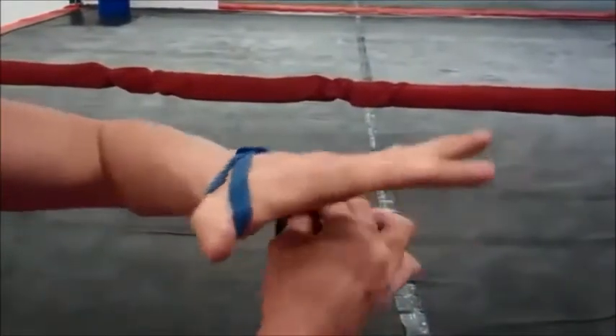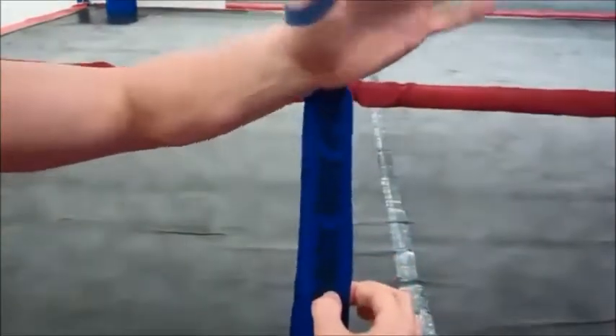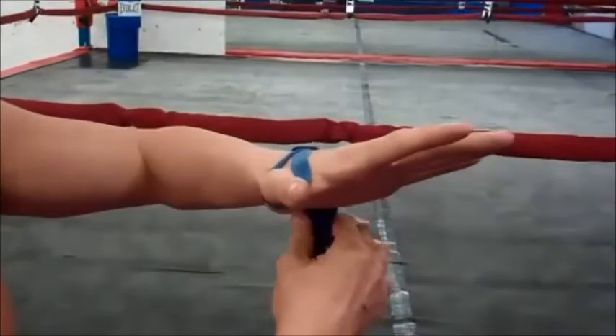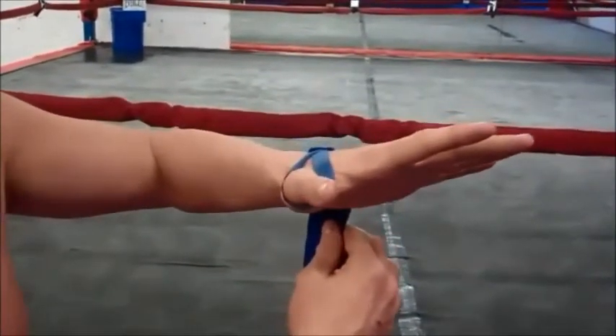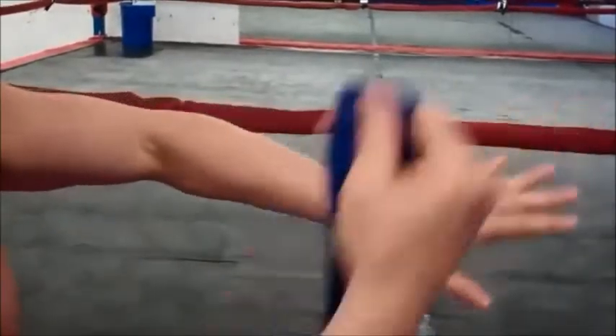We're going to start by looping it over the thumb and having it hanging on the outside of your wrist. Part of the wrap will say 'this side down' — make sure it's face down so that when you finish wrapping, the velcro is the right side up.